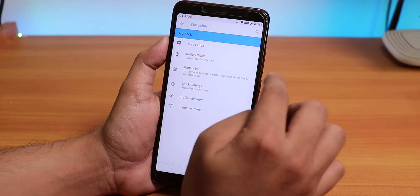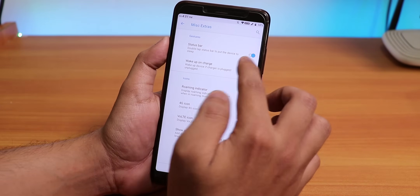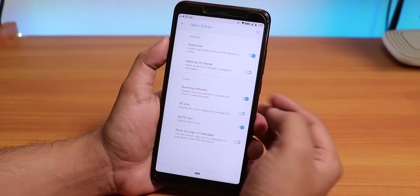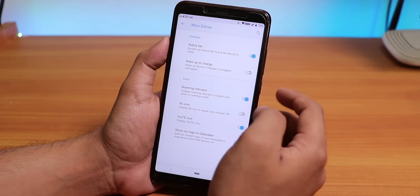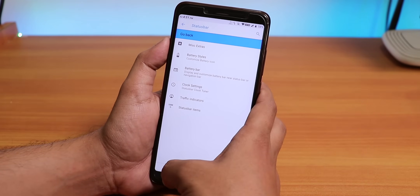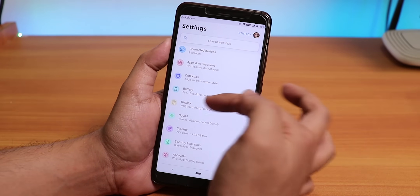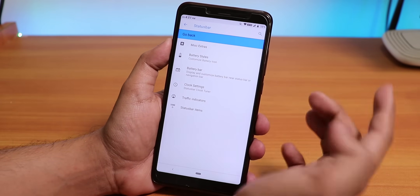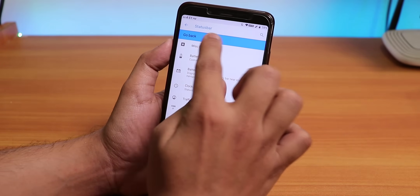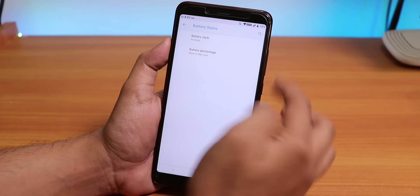Inside Status Bar we have the Mods Extras — double tap to sleep, 4G icon or VoLTE icon, roaming indicator, and wake-up on charge which I disabled. If you tap the back icon it will go back to the settings, so if you want to go back from these menus just tap on go back — that's how it works.